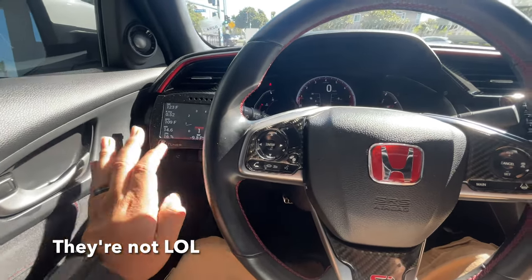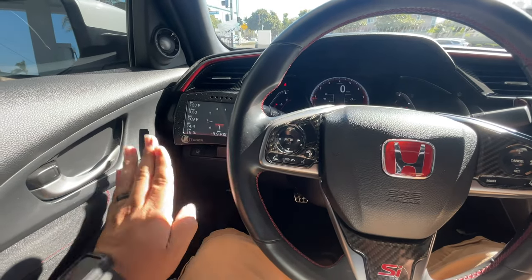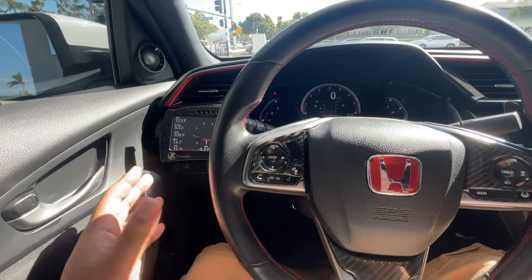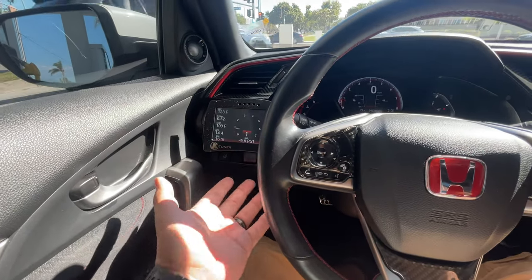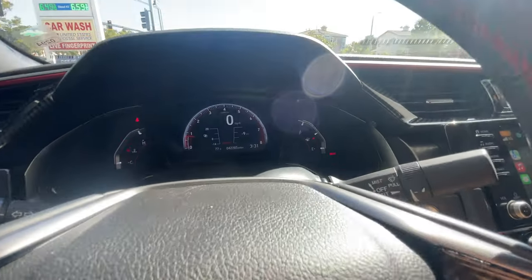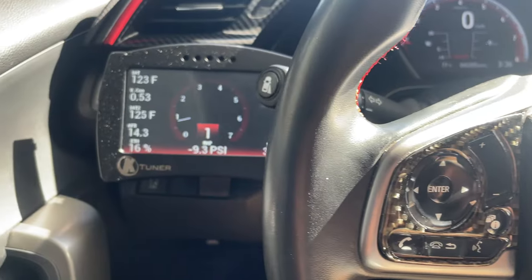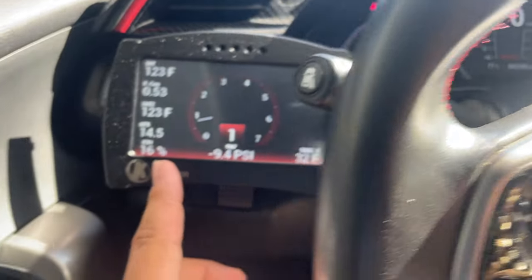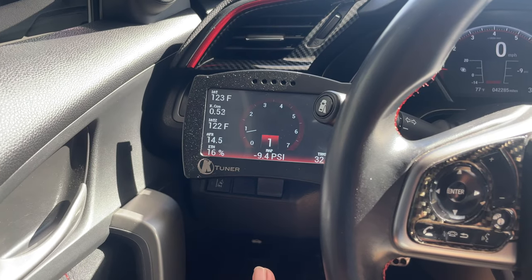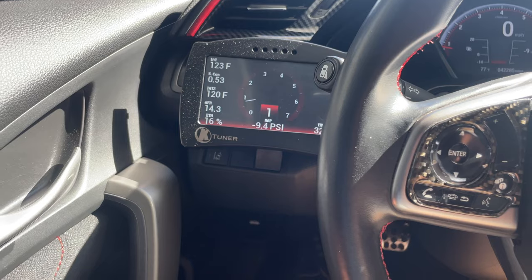If my calculations are correct, all I have to do is put another 1.5 gallons of E85, fill it up with 91, and I should be at E30 or 30%. I know there's an app out there that calculates all that, but if I already have 16% with 1.2 gallons, all I have to do is put another 1.2 to 1.4 gallons. Now I'm at a little bit under half a tank. Still says 16%, I'm sure it will mix up. I'm gonna drive around just to let the E mix in a little bit.